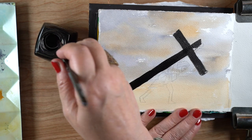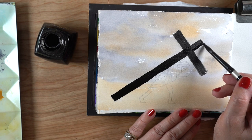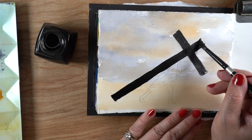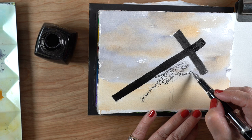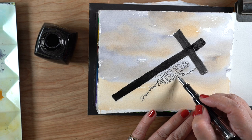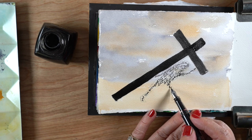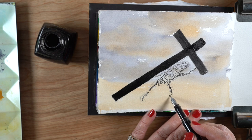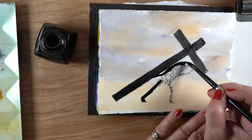I'm using a waterproof black ink — it's called Carbon, by a company called Platinum. It won't move; I can watercolor over it and it won't go anywhere. If you don't have a waterproof black ink and want to try this, I'd suggest using a thin Sharpie to write all your words, then a thick Sharpie to cover over it.